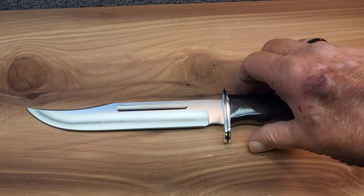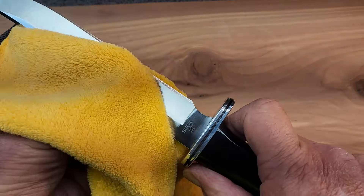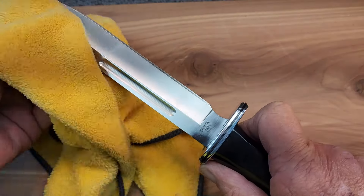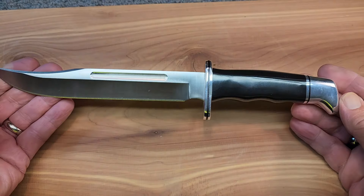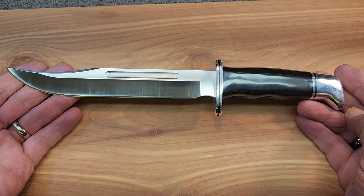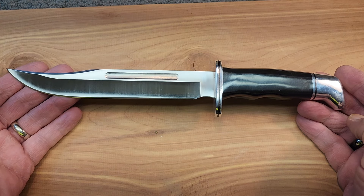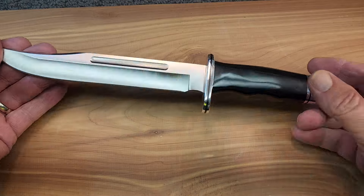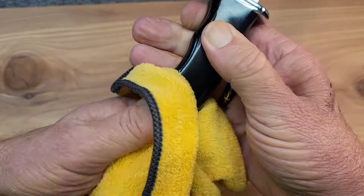This is another one of those wonderful made-in-the-USA, forever-warranty knives by Buck Knives. The 120 General was one of the first six models they went into production with in 1961, which is really when they incorporated and started making production knives.